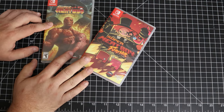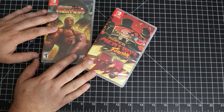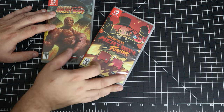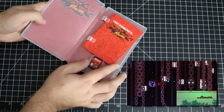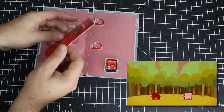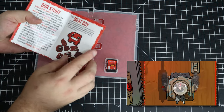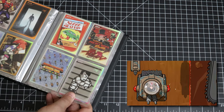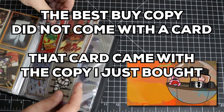Super Meat Boy was $29.99 and Super Meat Boy Forever was $34.99. We'll focus on Super Meat Boy Forever and open that one up. We do get a manual — a brief introduction to Super Meat Boy Forever. I haven't played this one but I liked the original, so I figured let's get it. There are cards for both Super Meat Boy and Super Meat Boy Forever.